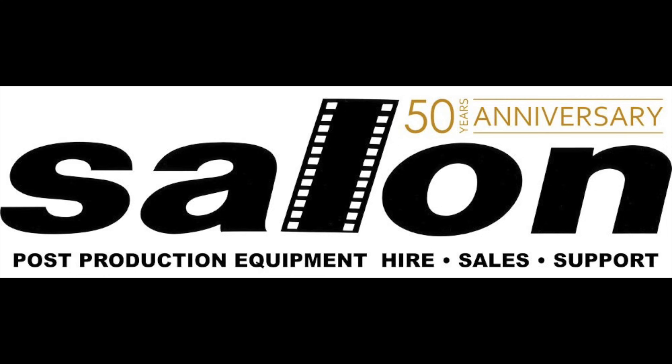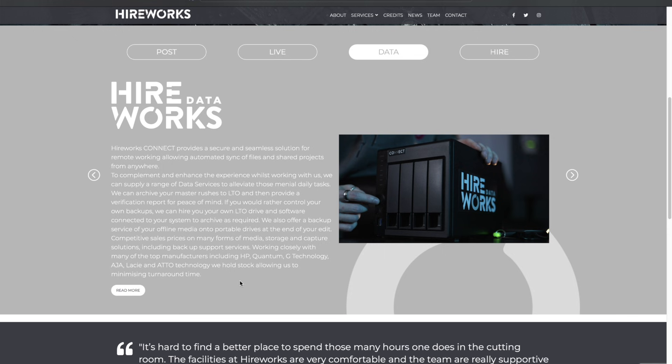Currently, as far as I know, there are two companies offering this solution at scale properly to the industry at a high end level, and both are kit rental companies based in and around London and the UK. The first being Salon Rentals with their commonly referred to Salon Sync Box, and the second is Hireworks with their Hireworks Connect Boxes. Since this is the solution that I happen to have right next to me, and it is the solution that the productions I've been on have most often used, that's the one we're going to be looking at today.